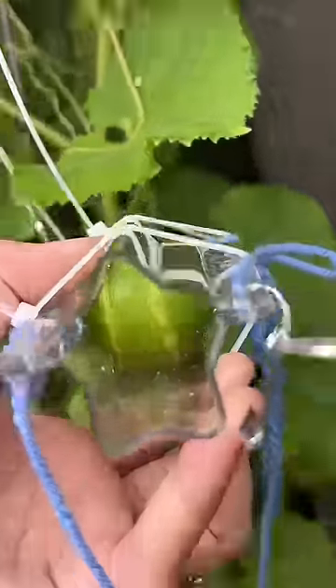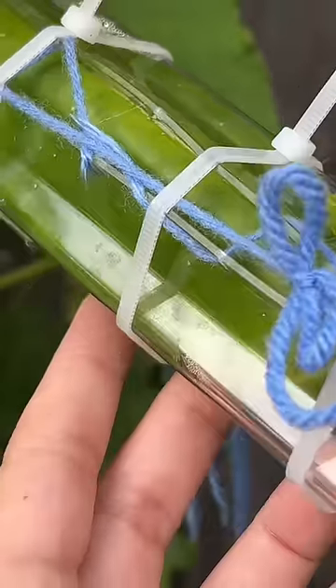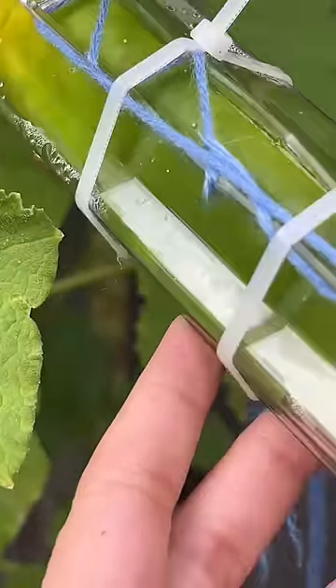The star is also working, but I definitely did not use enough zip ties. It is like bursting at the seams, but you can definitely see that the cucumber is growing into the mold.